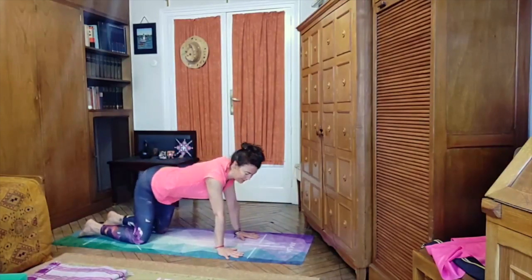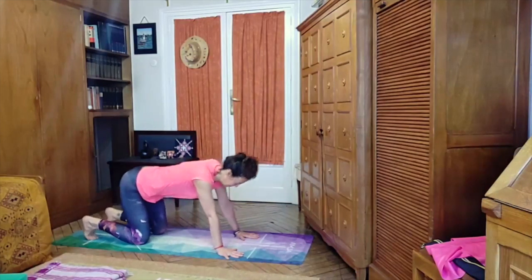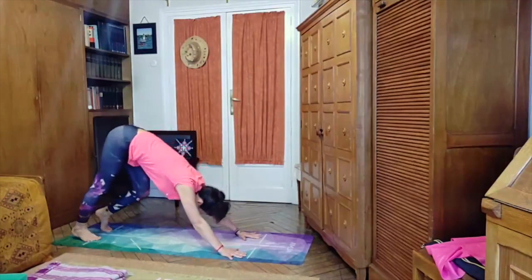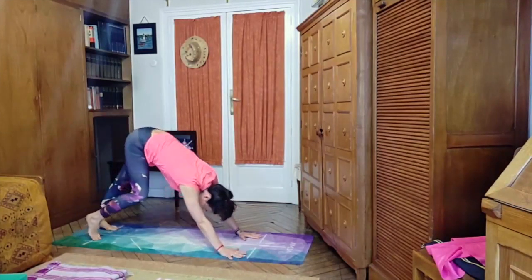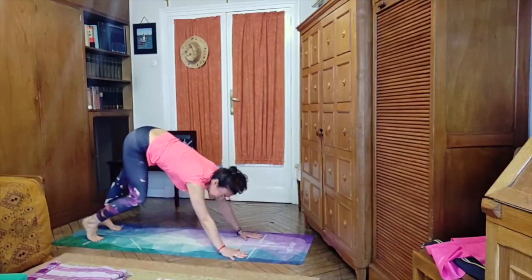We meet back in the neutral position, tuck the toes under, keeping the knees bent, and come into downward facing dog, pedaling the feet to wake up the back of the legs — bending the knees as much as you need to.